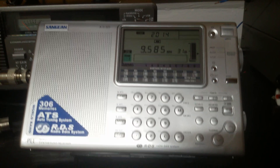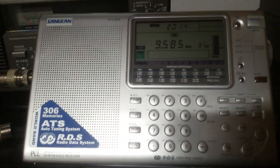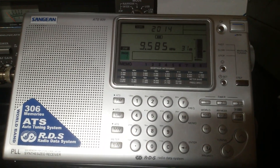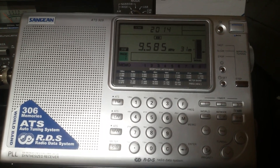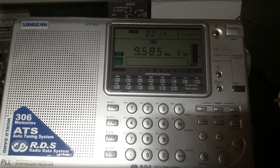That's China International. It's 2014 hours UTC. But this radio video is not about DXing — not really — or China Radio International or any other international broadcast. What this radio video is about is just some shortwave basics for beginners.